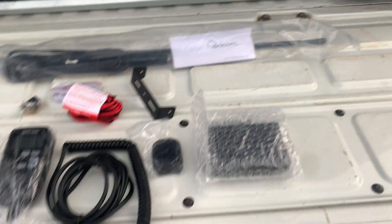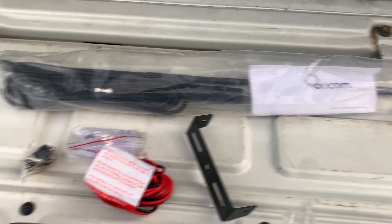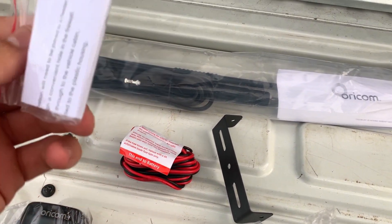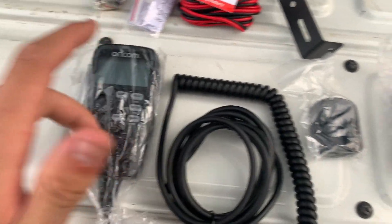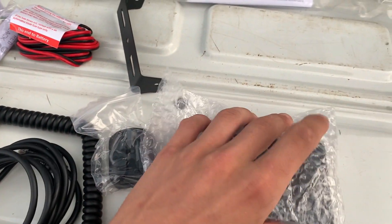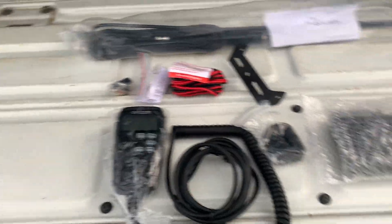All right, let's see what we get in the box: an aerial and another box. So we've got the aerial, some mounting pieces, a mounting bracket, wiring, a fuse by the look of it, the handpiece, a handpiece mount, and the actual transceiver.